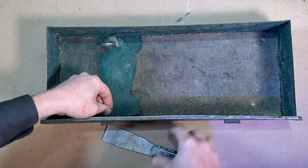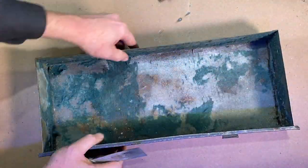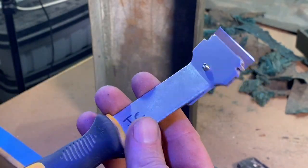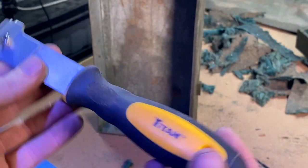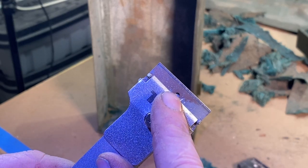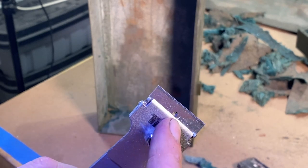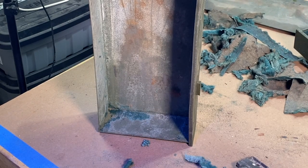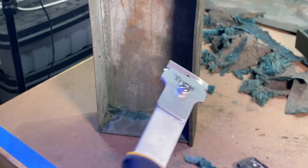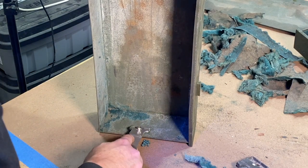It's like an old rat nest in here. This tool right here — this Titan scraper — it's just some generic scraper, but it's got a long handle on it and you can put different flat razor blades in there. You can also put plastic razor blades in there for scraping glass or something you don't want to put metal up against. This has just been a great little tool since I've had it.